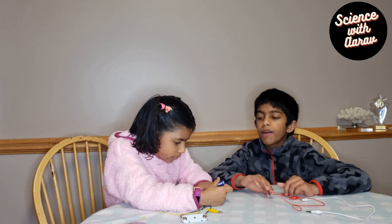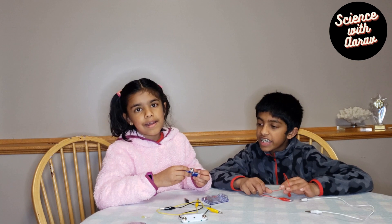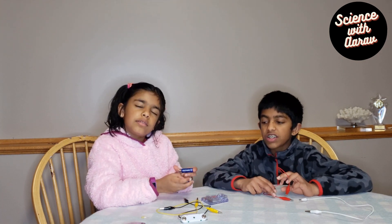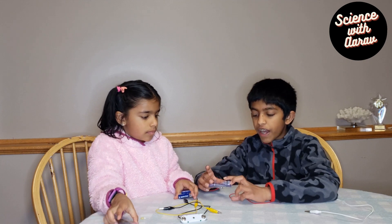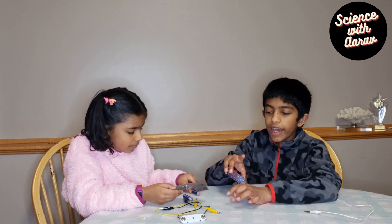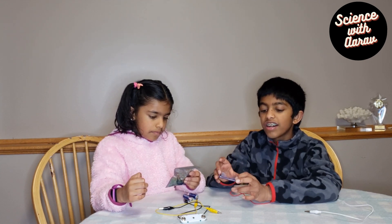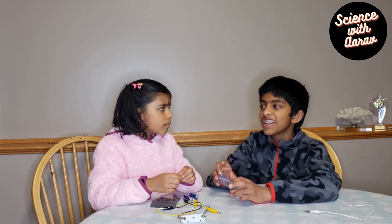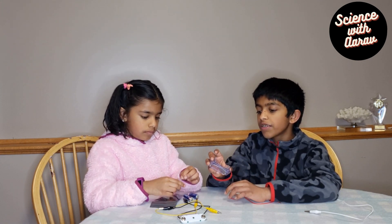Now, with the battery holder, you have to make sure you put positive to positive and negative to negative, otherwise it won't work correctly. If you look closely, there is a plus sign and a minus sign on the battery holder. Just like in a toy car, there's a plus and minus sign — so you have to put the battery in the right way.